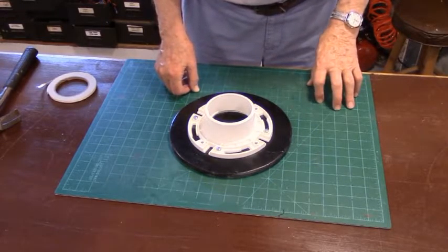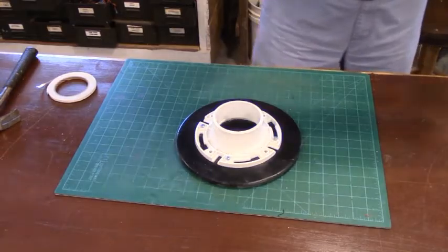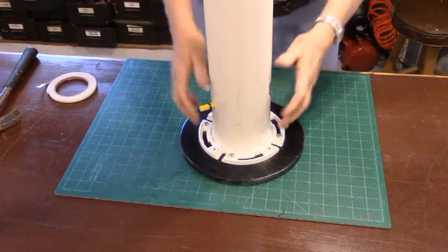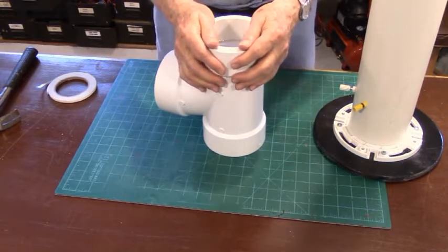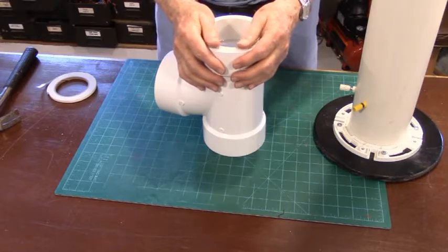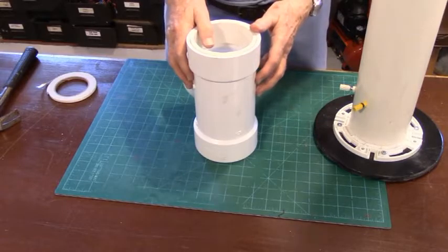We're ready to start assembly of the PVC bipole speaker. Here is the base — the closet flange is already mounted on the bottom — and you take your pipe and set it over the top, the same way we pounded those rings in, and it's in. You can elect to use PVC cement and glue everything together permanently, but I don't do it because I do a lot of experimentation. I've found the press fit works fine — it holds together when you move them around, doesn't get loose, and doesn't leak air. If you want a permanent installation, go ahead and use PVC cement.